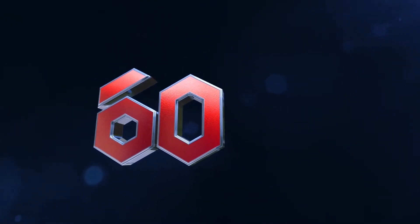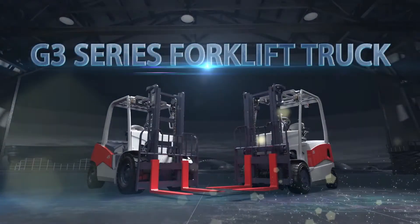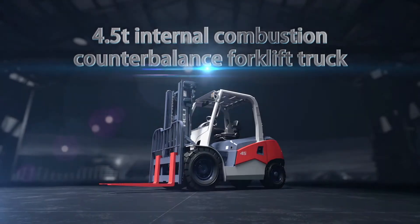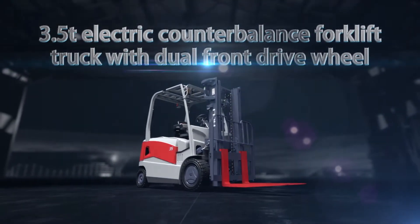He Li launched a new G3 series forklift truck ceremoniously in its 60th year anniversary. The series includes a 4.5T internal combustion counterbalance forklift truck and a 3.5T electric counterbalance forklift truck with dual front drive wheel.